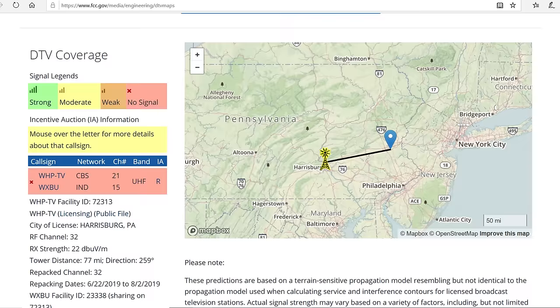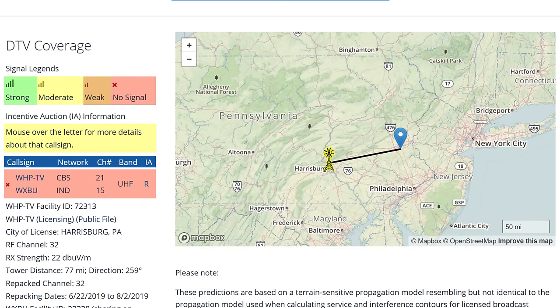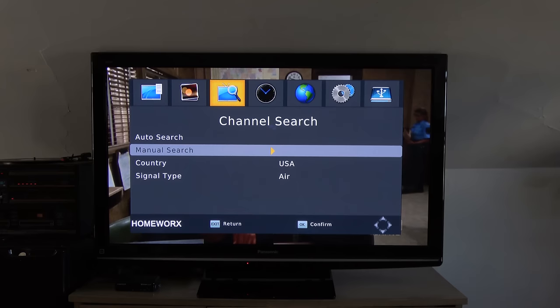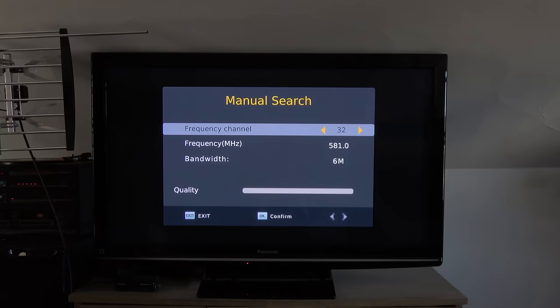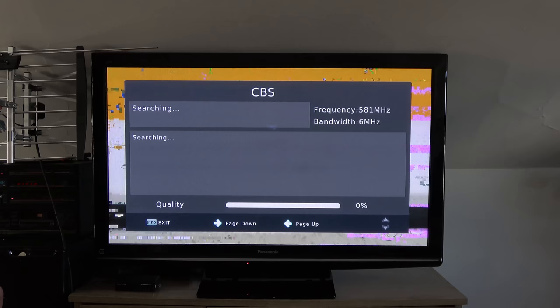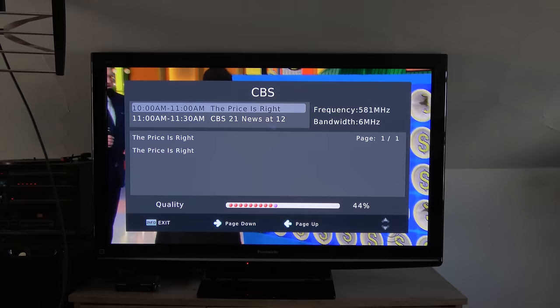Here's an example of how it works. I'm going to manually add CBS 21, which broadcasts about 80 miles away in Harrisburg. I know the station can be picked up with the antenna in a very specific location, but there's no way to find out exactly where just by running endless rescans. With the antenna connected to the DTV box, if I go to the menu, scroll over, scroll down, and select manual input, I can type in the RF channel — in this case UHF channel 32. As you can see, it's not getting a signal right now, but if I start to move the antenna around to different positions and directions, when I see something on the signal meter and press OK, it will lock in the TV station. After it's manually added, if I press the info button twice on the remote, it will show me a signal meter and I can fine tune the antenna until I get the highest signal number without any noticeable breakup.